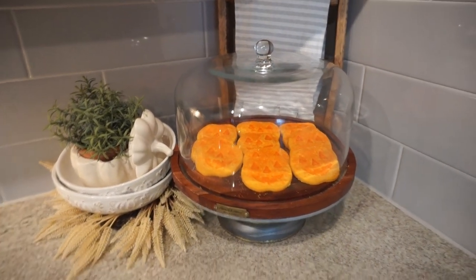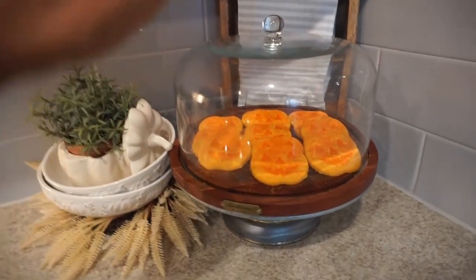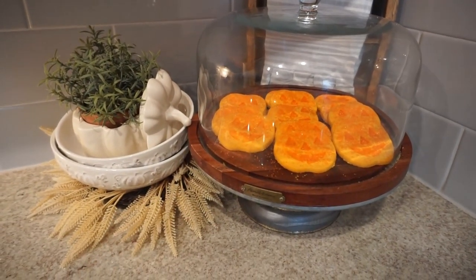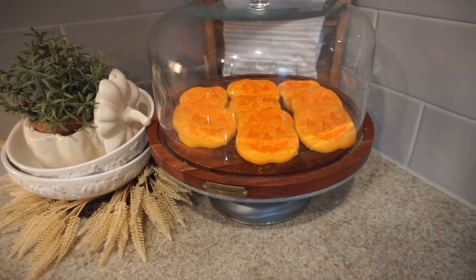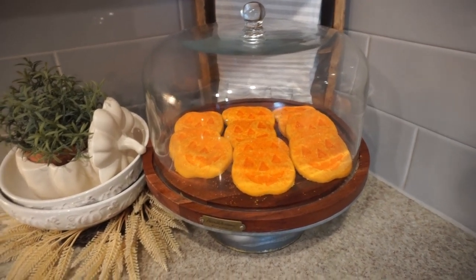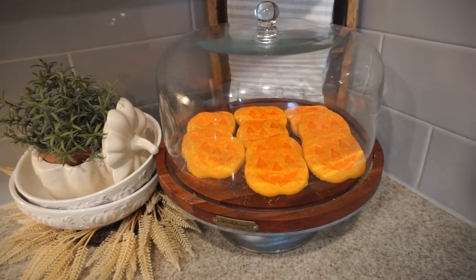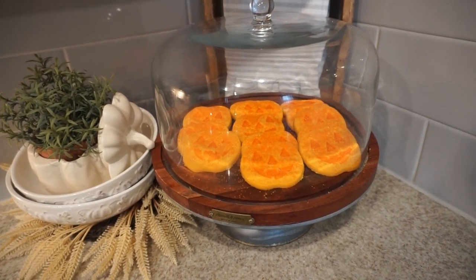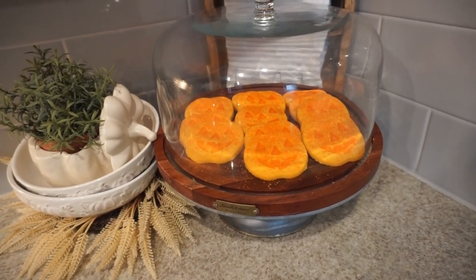I am a girl who loves a fall treat, and I like having seasonal treats in our little cake stand. Mine is the Hearth and Hand with Magnolia cake stand from Target, but we have some pumpkin cookies in there right now. We like to bake festive treats and just have them out all season long — I think it really helps us get in the spirit of each of the seasons and holidays.